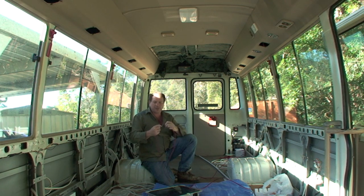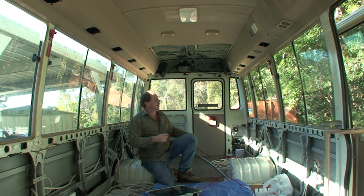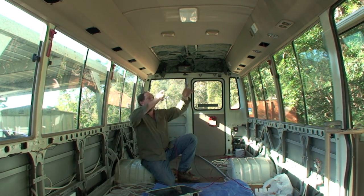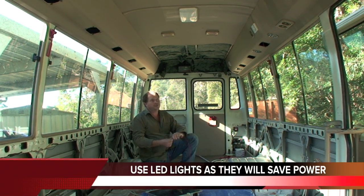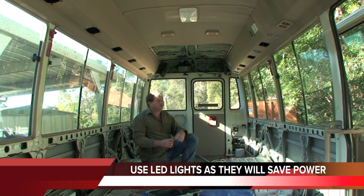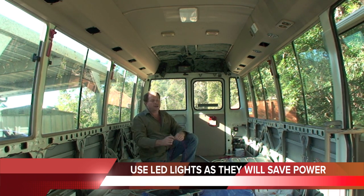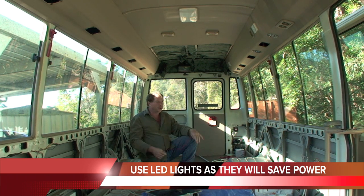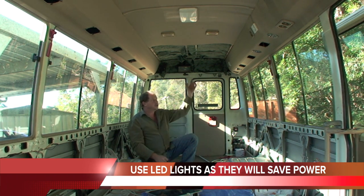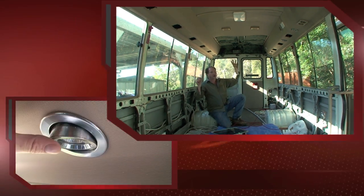Now we can run 12 volt wiring through the vehicle. Use good wiring because thin wire will lose quality over distance. Up in the roof here, we've got some nice stainless steel lights from Bunnings — just kitchen lights, 12 volt, 20 watt — and they're low-drawing lights, easy to install. Positive and negative to your lights with a couple of switches in between: battery switch, lights. It's really simple.